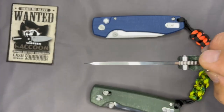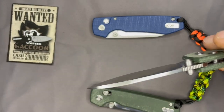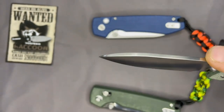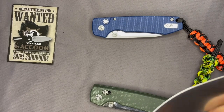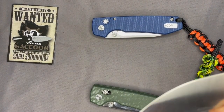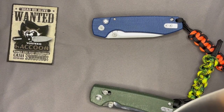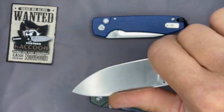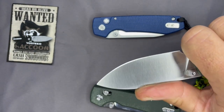About the only other dislike — if I had to pick one — is the jimping. It's practically non-existent as far as aggressiveness. I feel like it could have gone a little further on the top of the blade for the choke-up position. I almost have to bring my thumb back to an uncomfortable holding position. Those were really about the only dislikes, and I wouldn't even call those dislikes — just room for improvement.